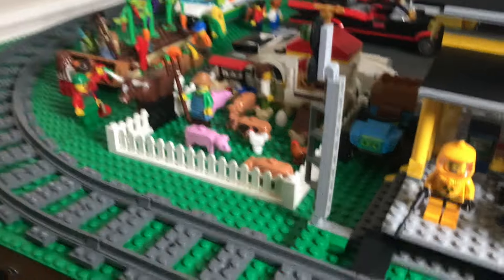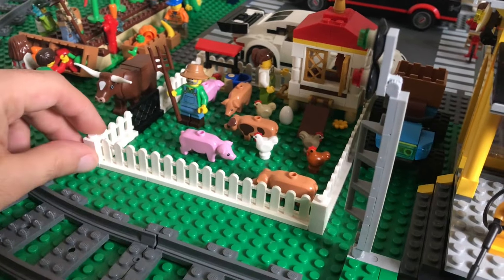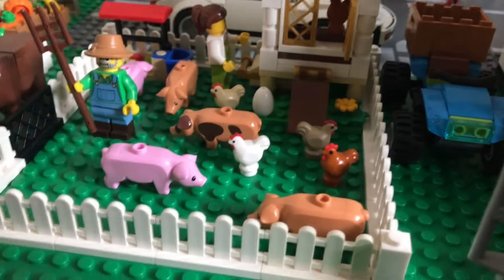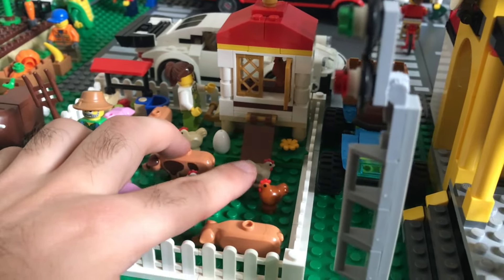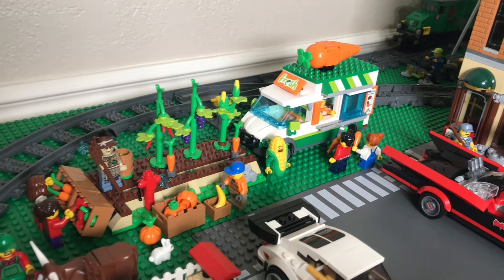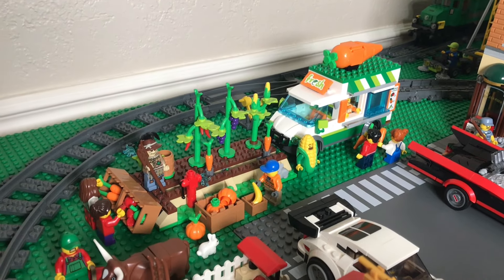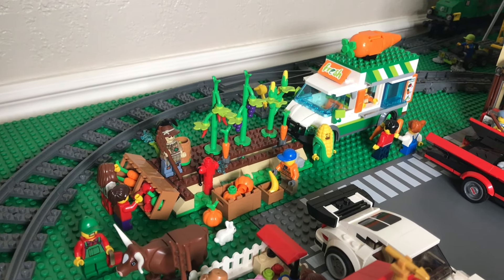Here's a better shot of the farm area. It's a simple pig pen with a white picket fence using one-by-one bricks at the corners. I added a chicken coop with four different colored chickens — dark orange, dark tan, tan, and white. Right here is my garden slash farmer's market with the farmer's market produce food truck. The garden has grapes, corn, peppers, pumpkins, bananas — pretty much any produce you could want.